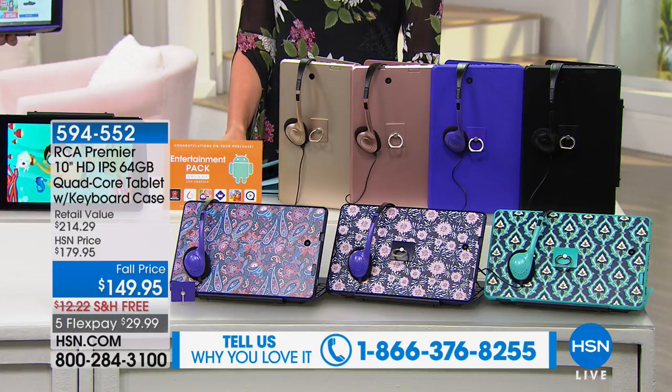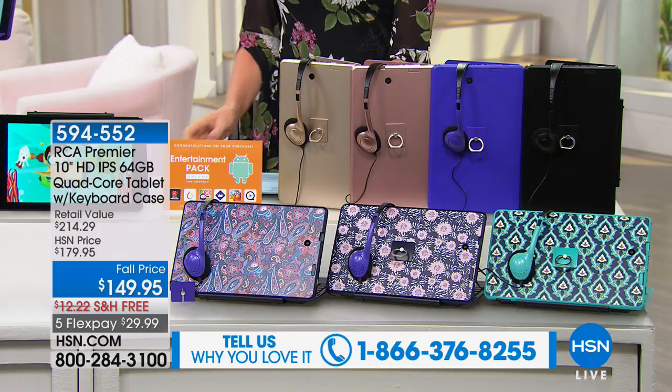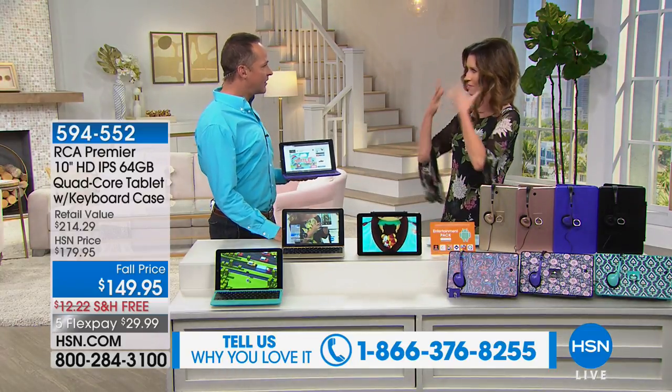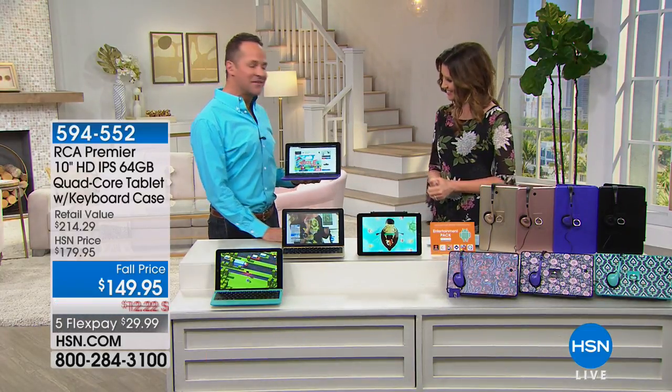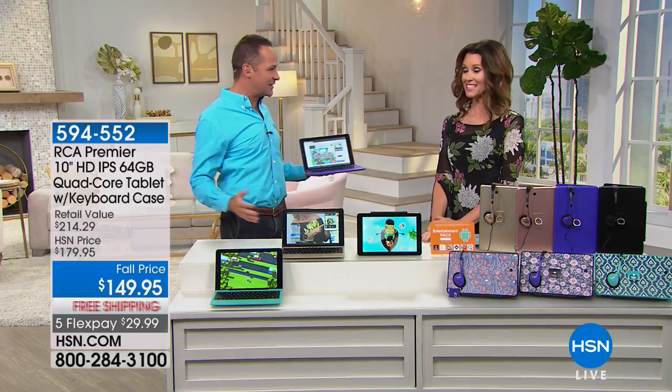Aaron Berger is here. It's exciting to be here with the number one selling brand of tablet at HSN. Think about that — all the tablets we sell, and RCA is the number one selling brand. That's really huge. Here's the next thing: 64 gig. I want to say it for the next 10 minutes to make sure everybody hears. This is the largest memory on any RCA tablet we've ever done. That's important because we download our music, books, games, and movies to our tablets.